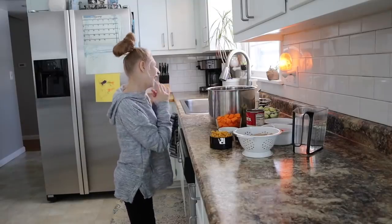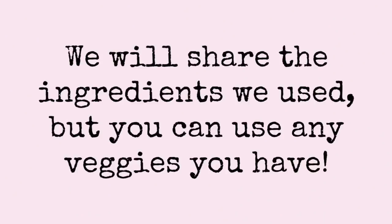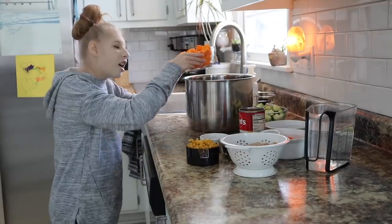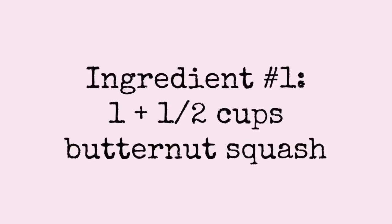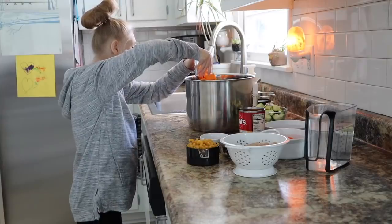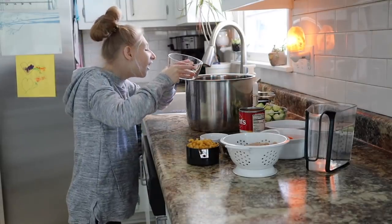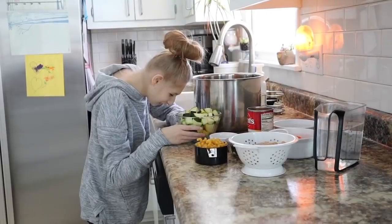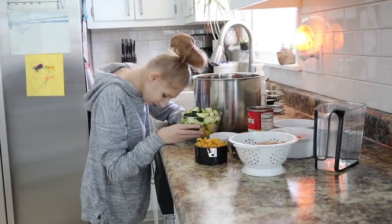Are you excited? Yeah! First we are going to put some butternut squash in. Next she is going to put in some yellow and green zucchini.